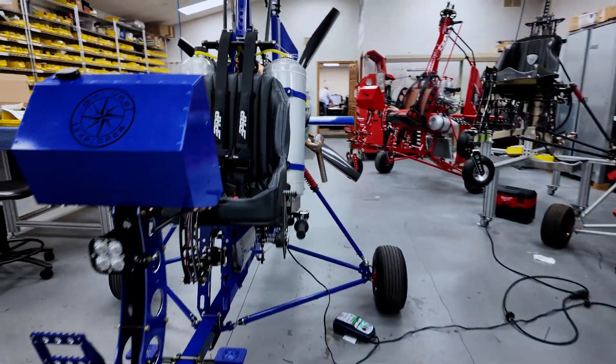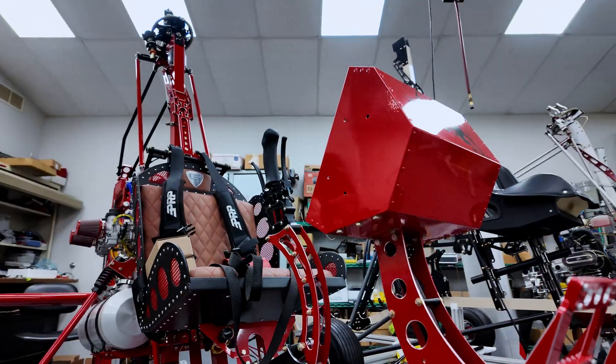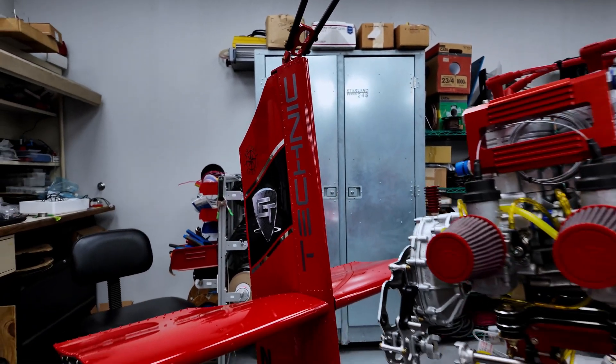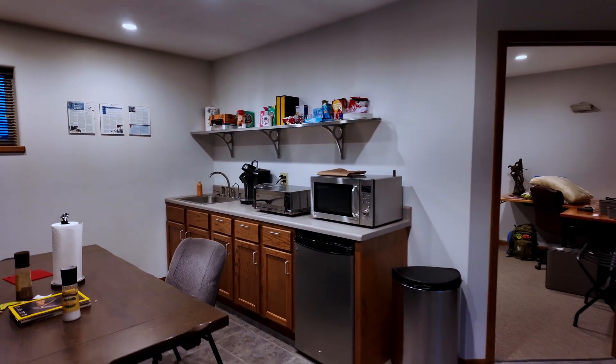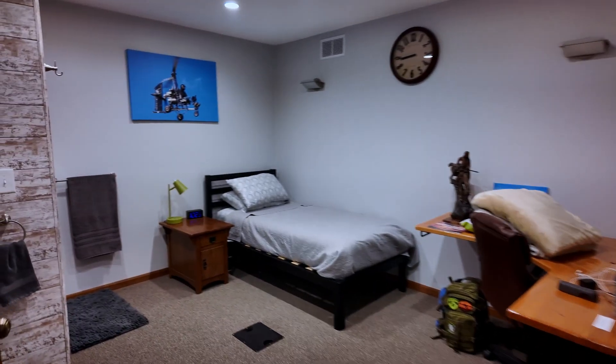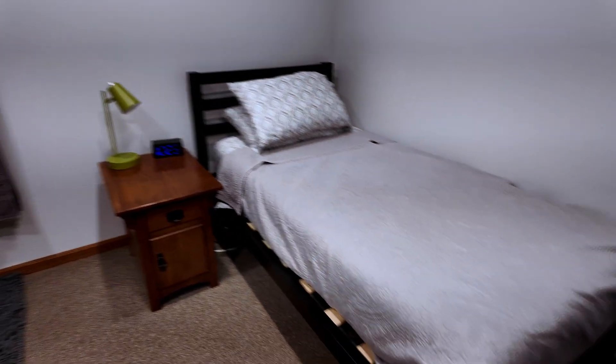Also, if you're doing the on-site build assist, you literally get to sleep a few feet away from the shop. I may or may not have gotten up in the middle of the night and sat in a few of the machines. So here's a quick look at what your quarters will be if you're staying on site. You're basically in a studio apartment all to yourself. I really can't stress how awesome and convenient this option is.